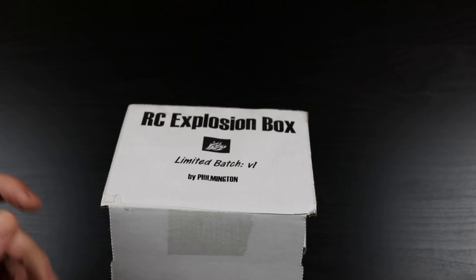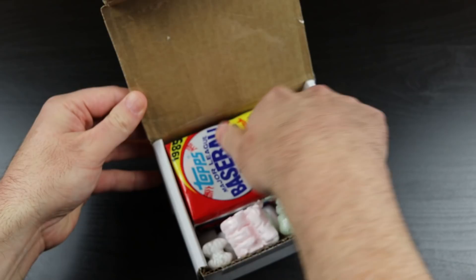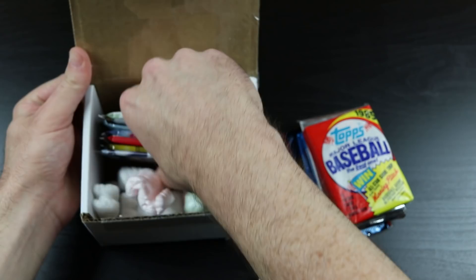I was not sent this for free. As soon as I saw Silverjackify's video, I made a beeline for my computer, went to Filmington's channel, clicked on the PayPal link, and ordered one for myself, because this is right up my alley. Cannot wait to get into this.